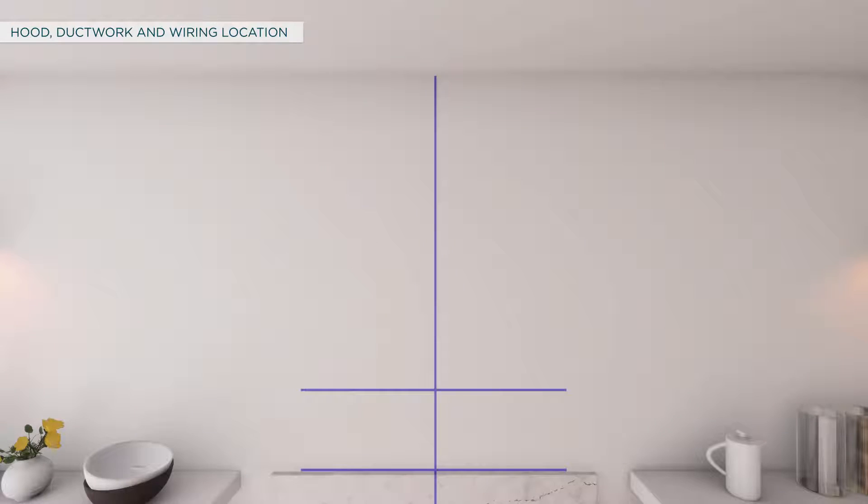For venting through the ceiling, extend the center line forward on the ceiling. Measure 6 and a quarter inches from the back wall to mark the center point and cut an 8 inch diameter hole in the ceiling.